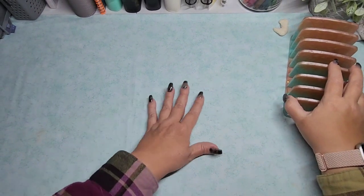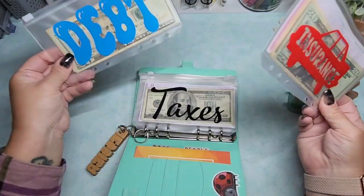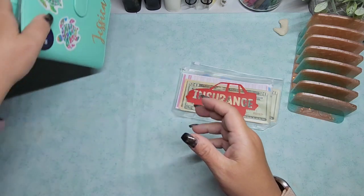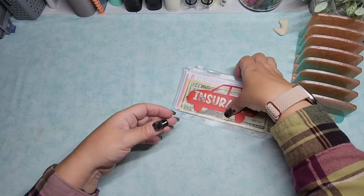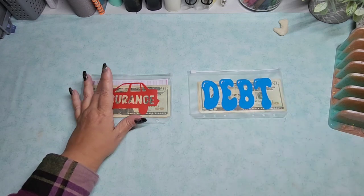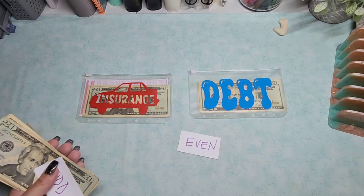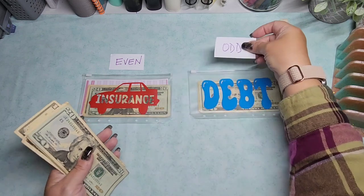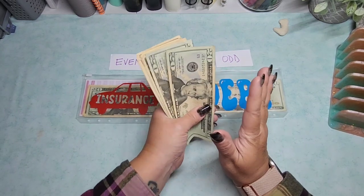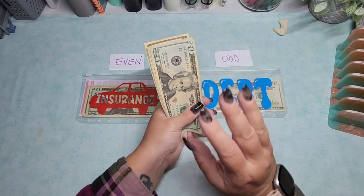Let's go ahead and do Odd and Even first. For anybody new, the way that I do Odd and Even - let's make insurance even and debt odd. I believe I have a hundred dollars this time. I've had a little bit of extra money because of the overtime I was doing. I'm doing overtime again, but not going crazy with it this time - just doing like an extra hour after my shift. I don't want to burn myself out.